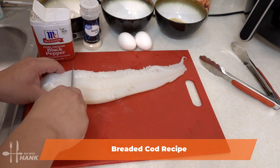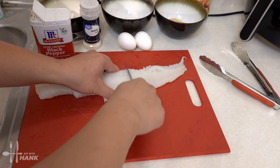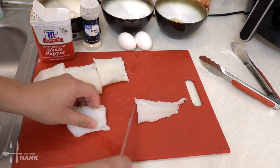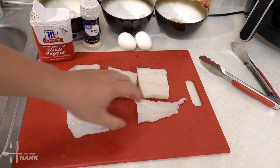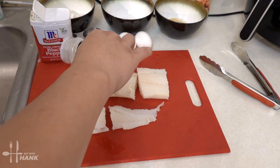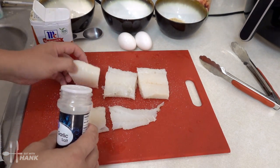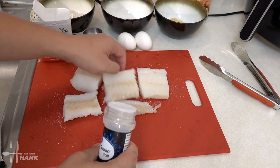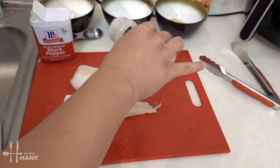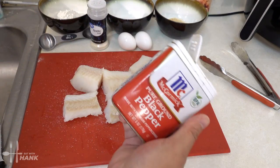You want to cut them into chunks. Next, what you want to do is add some garlic salt and some black pepper.